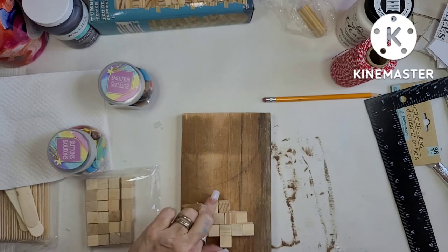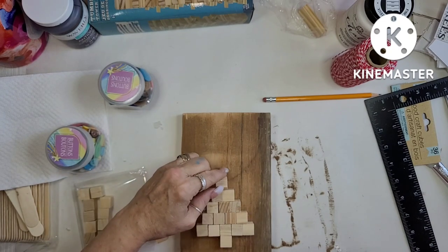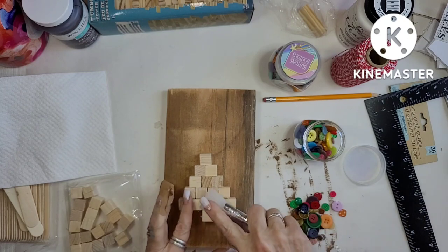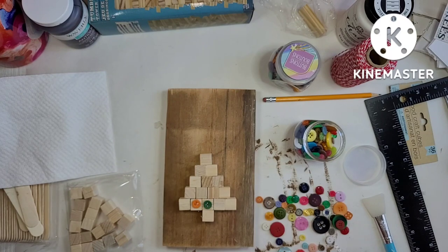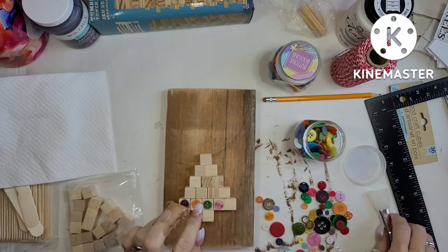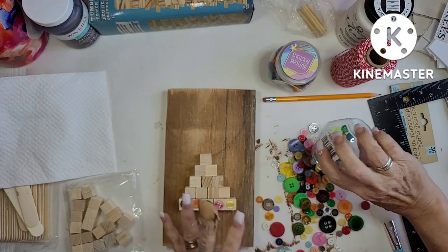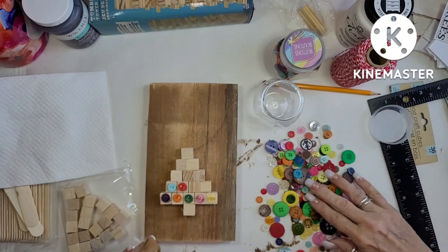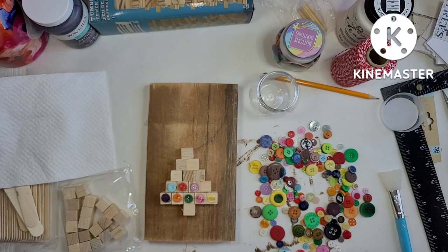I used 17 little blocks — 16 plus the trunk — and not even half of the package. Then I grabbed some buttons from a button jar from the Dollar Tree, which I got last year for a dollar. I only used 16 of them out of about 50 or more in the jar. I'm just grabbing the small ones and trying to get a variety of colors.